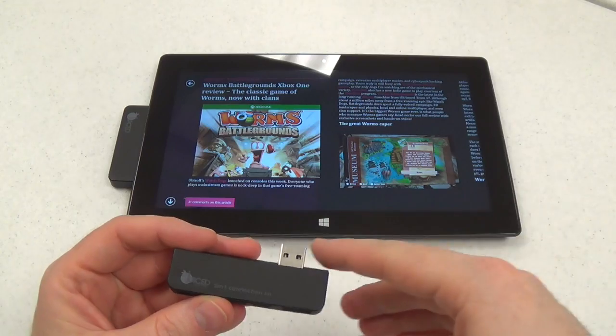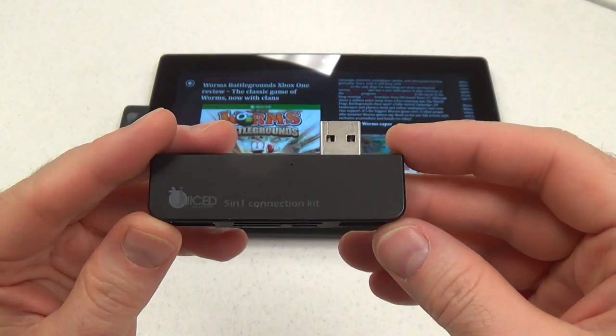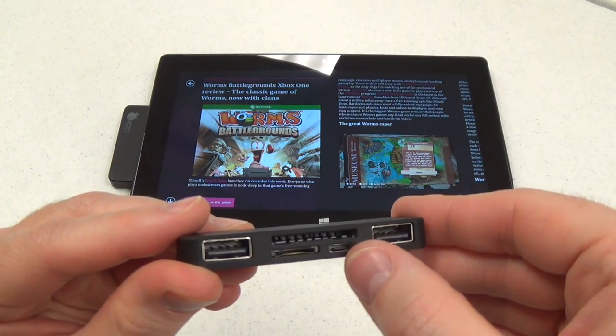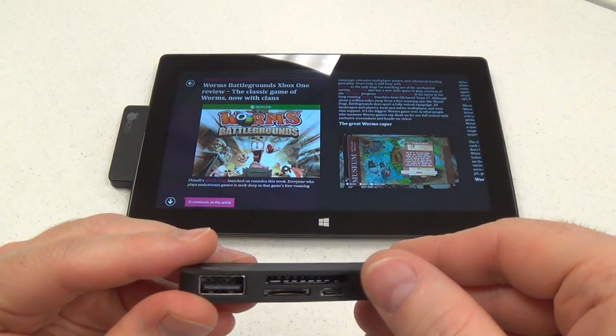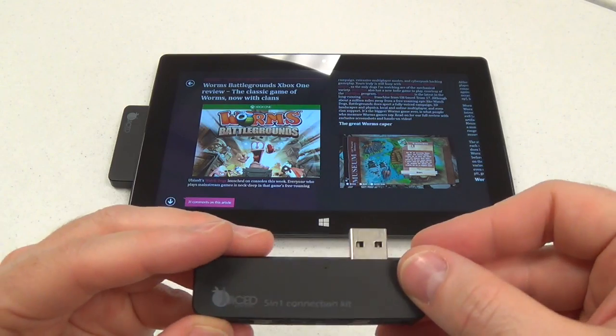A while back we reviewed the predecessor to this model, which is the Surface 5-in-1 kit. The older model had an extraneous micro USB port and the USB slots were only USB 2.0 instead of 3.0, so you were losing speed when you connected certain kinds of hard drives and such.